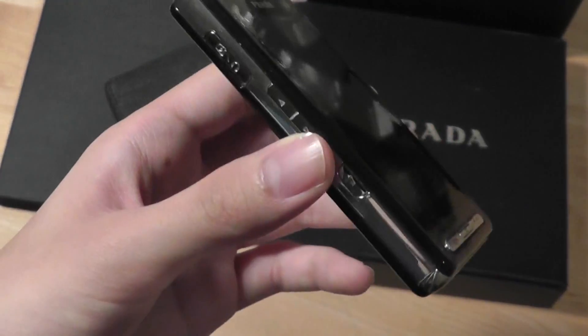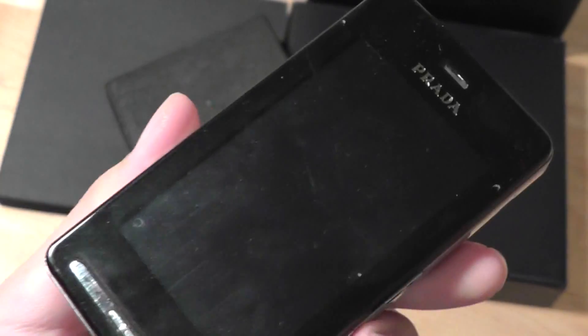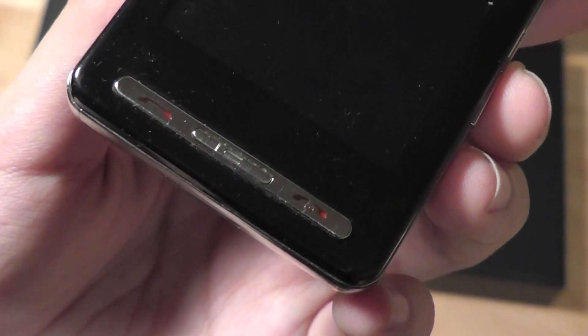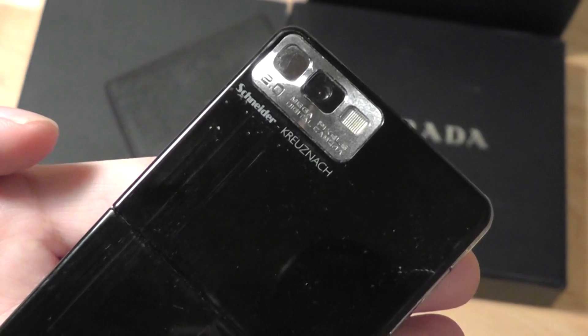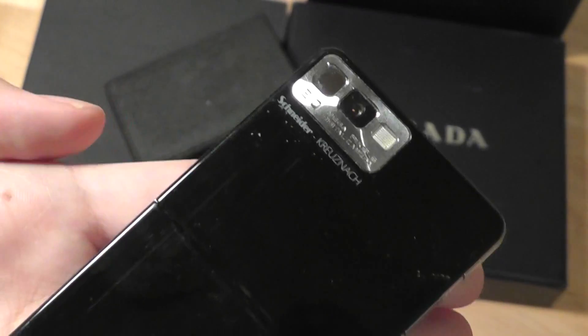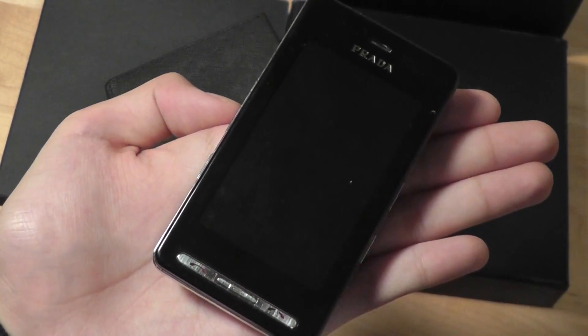Anyways, this has been a very interesting look back — a retro video unboxing of the LG Prada. You can check out our original review for the LG Prada KE850 on our site and also read our original review published way back then. Thanks for watching this retro video unboxing here at OSReviews. This has been the LG Prada, or the LG KE850.